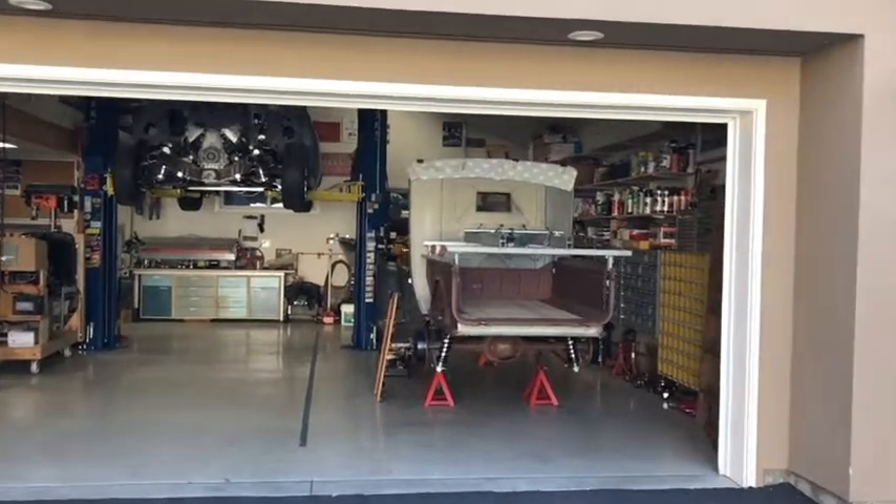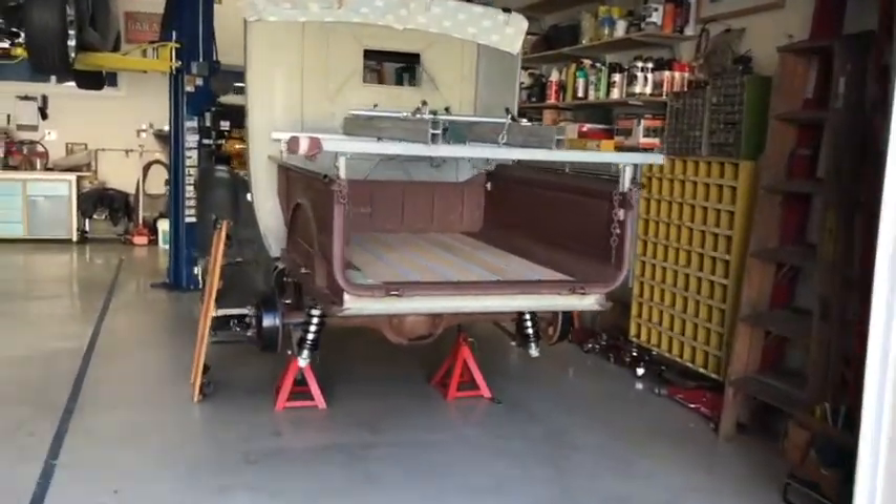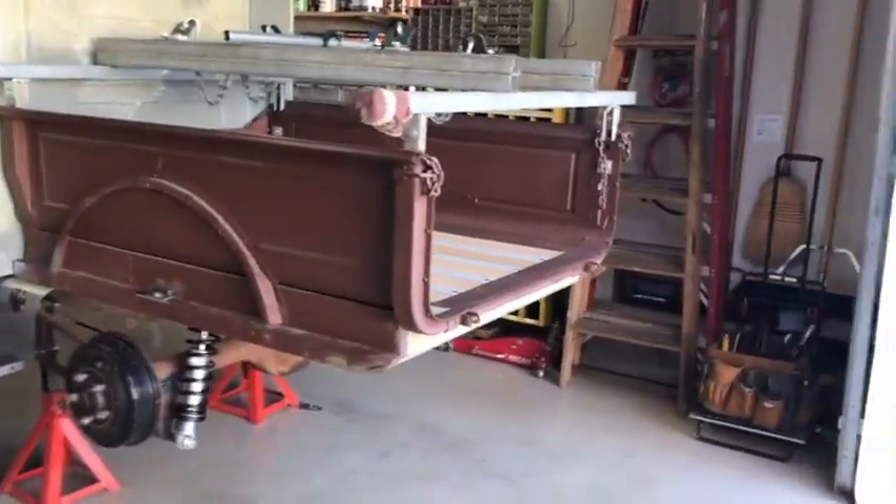Hello there, welcome back to Blue Hines Garage. We've been doing a little more work here, a little follow-up stuff on Old Hank.